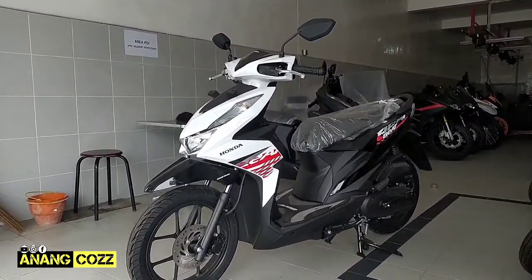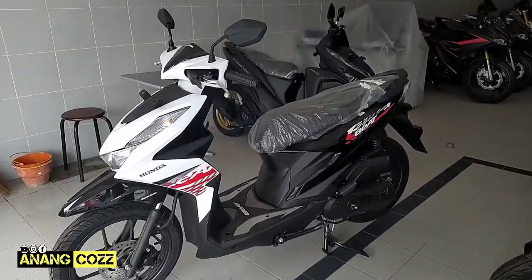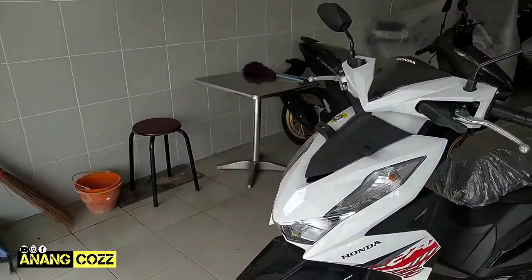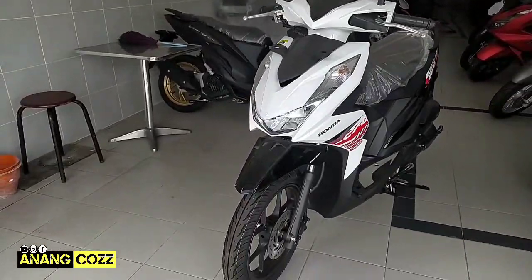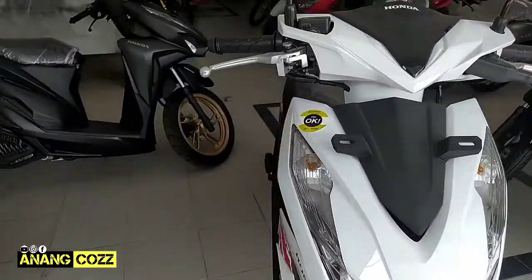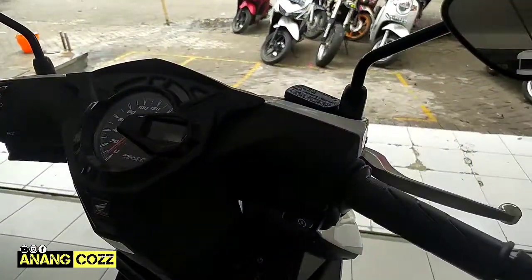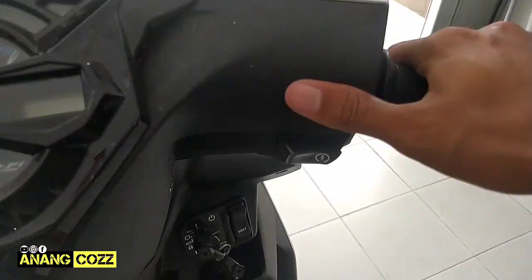Ini tipe CBS, warna putih, kalau gak salah ini warna Dance White. Warna terbaru juga, ini tahun 2021. Warnanya kombinasi antara putih dan hitam. Ini adalah tipe CBS, coba kita lihat. Nah ini ya tipe CBS, di sini tidak ada tombol ISS-nya.